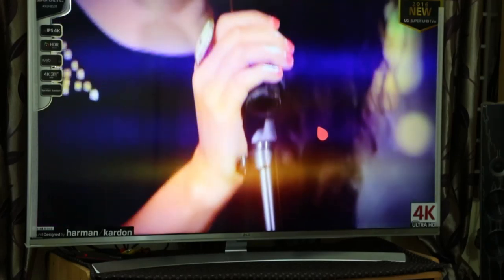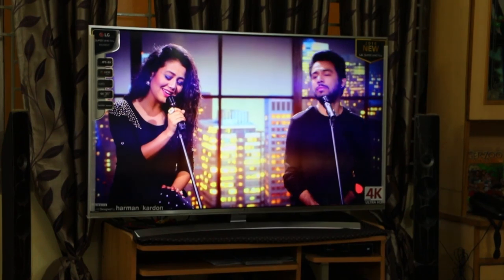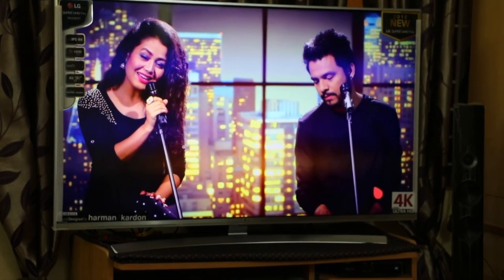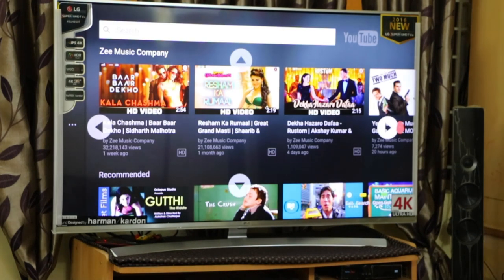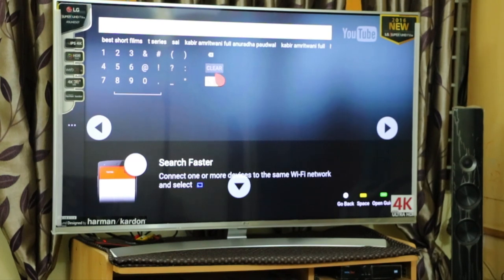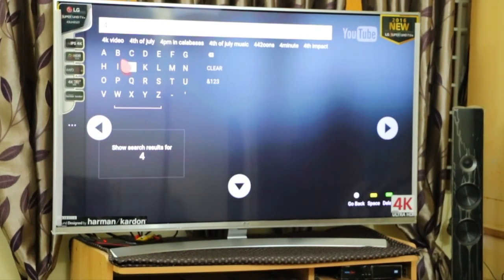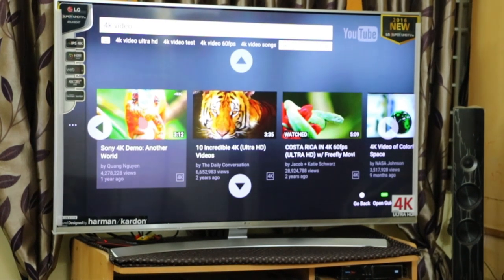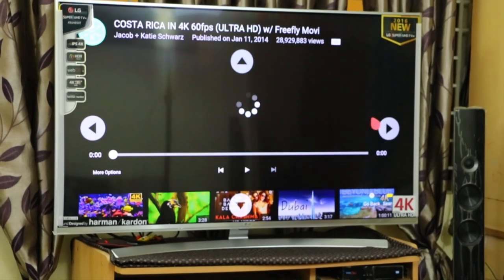The picture quality on YouTube is really good. This is full HD content and the clarity and color production look really great. The sound is also good, though I can't demonstrate it due to copyright issues. Now let me play some 4K video — using the magic remote to search is very easy and fast.